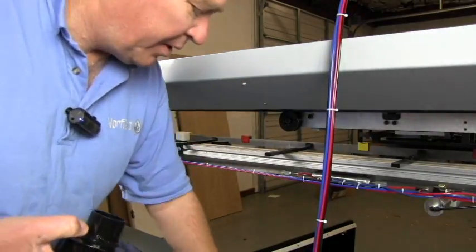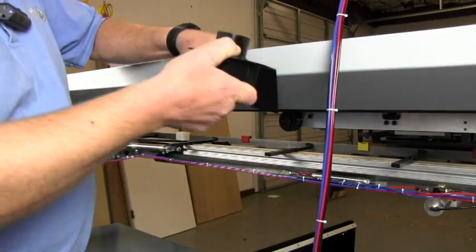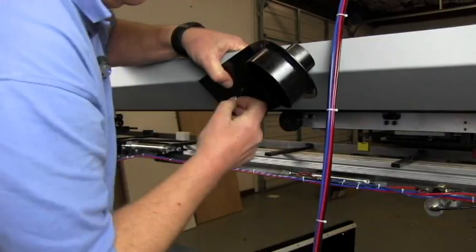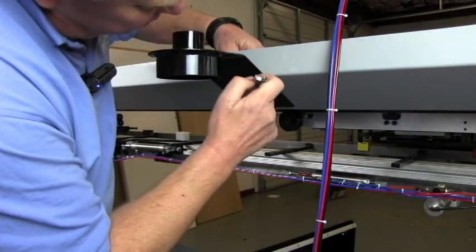There are two holes here. There are five-sixteenths button head bolts with nuts and lock washers. We use a half-inch end wrench and a three-sixteenths allen wrench.